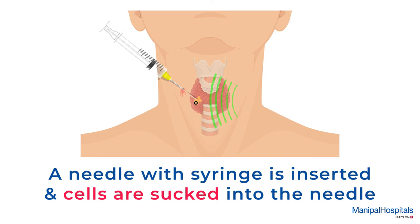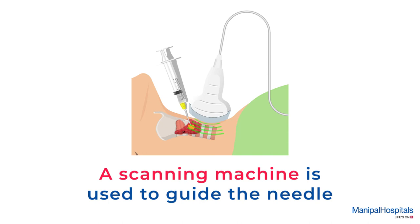If the lump is very small, a scanning machine is used to guide the needle to the right place.